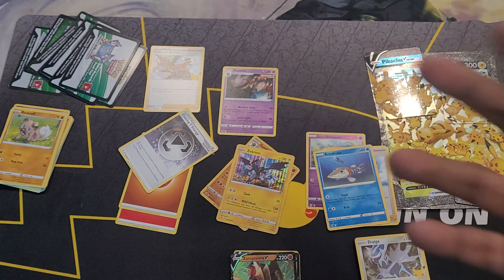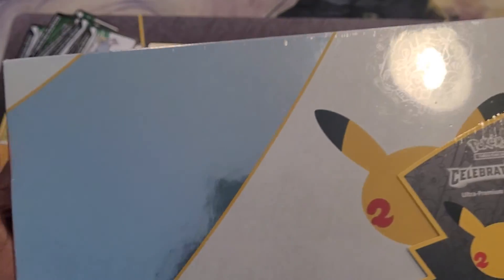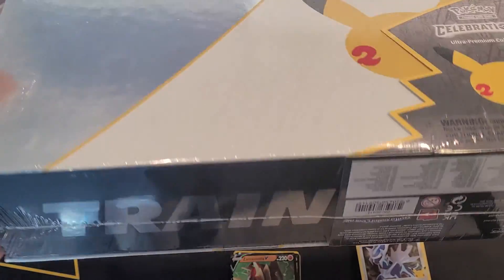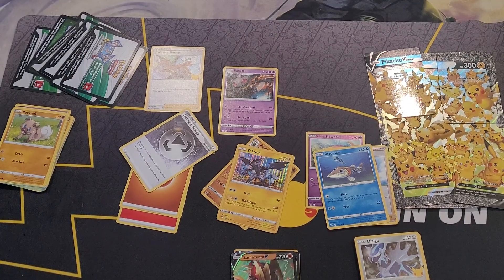Other than that, not much else was pulled. But as always guys, thank you for watching. I'll be having those other videos up shortly as well — all the V Unions. And I also have this bad boy that I'm looking forward to opening: the Ultra Premium Collection. Thank you guys for watching. Until next time, you guys have a fantastic day. Please remember to like, comment, subscribe and all that good stuff — see ya!